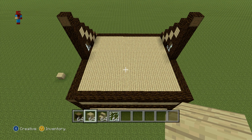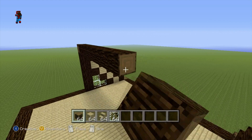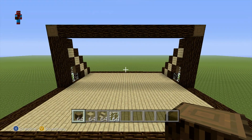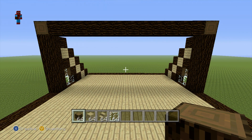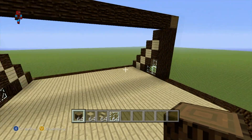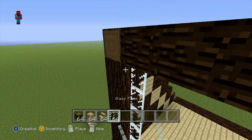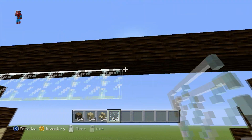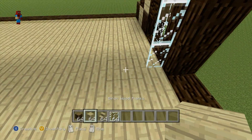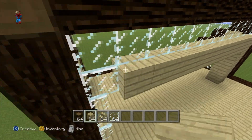We now want to connect the triangular shapes we made earlier together — connect the front of the house all the way over to the back with a row of spruce wood. That should look exactly like that. We're now going to fill in this rectangular shape, which is basically just an entrance onto the balcony. The first thing we're going to do is make an archway of glass pane going all the way around the inside of the spruce wood rectangular shape.